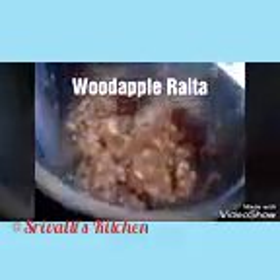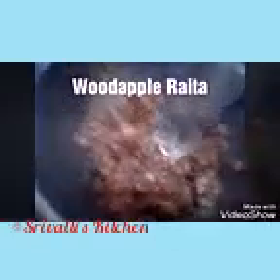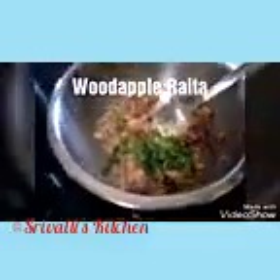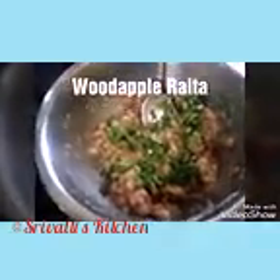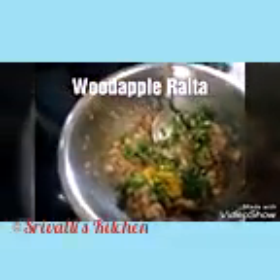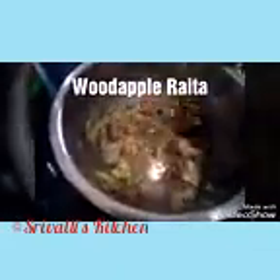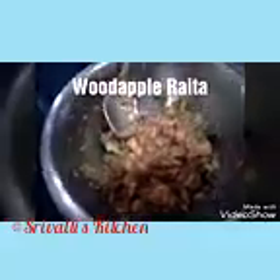To this we are going to add the roughly crushed paste of green chilies and ginger. Then we're going to add some salt and some turmeric powder. Mix it up a little — you don't have to keep mixing it, just roughly give it a small mix and that will be enough.